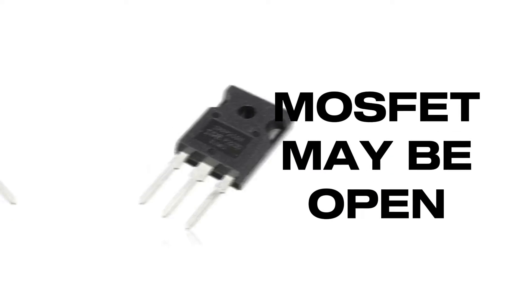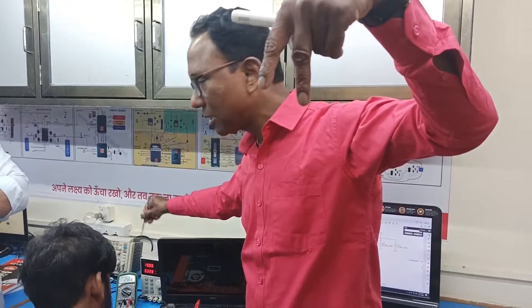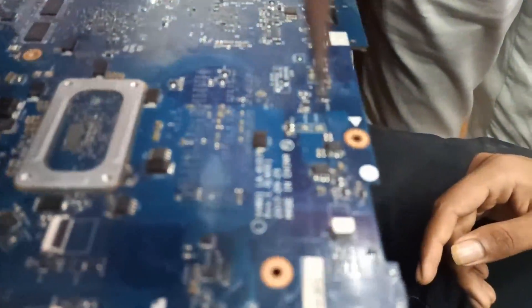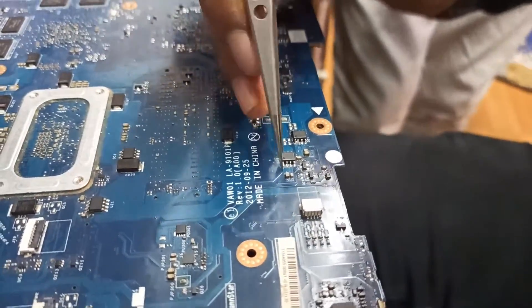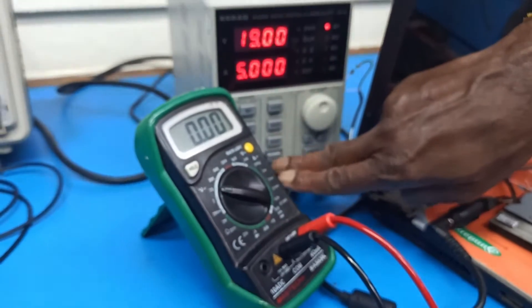Since the switch is not working, the MOSFET may be open. So I'll take a tweezer and short that particular MOSFET drain to source to see whether the board works. I'll know it's working if the current shoots above 700mA on the DC power supply. Taking the tweezer, shorting drain to source, then applying power.